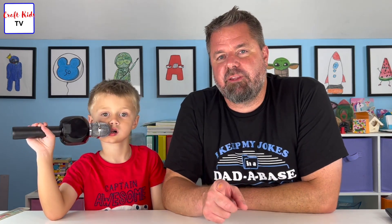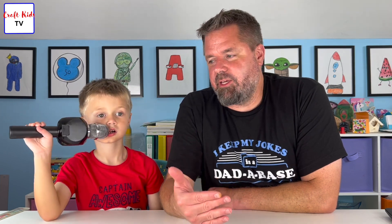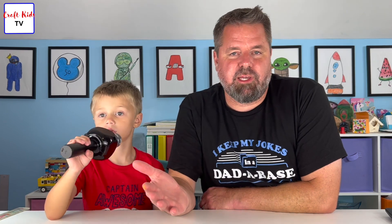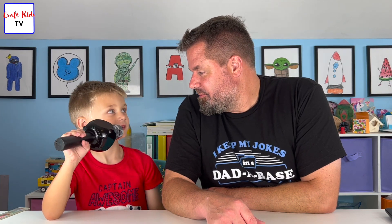We finally got our Crazy Kids TV — our second channel — featured on our Craft Kids TV channel. It's exciting for the kids and exciting for us. Hopefully it makes it easier for any of you who want to take a peek to click on that channel below and give it a look.